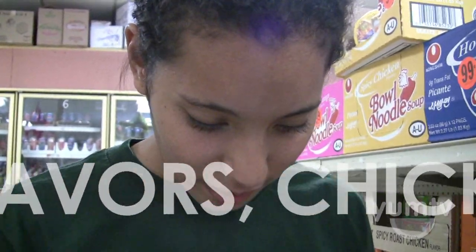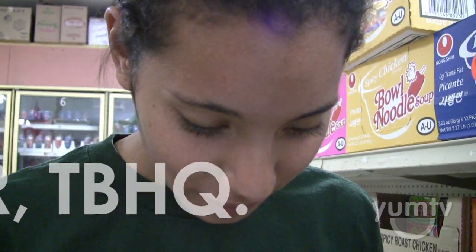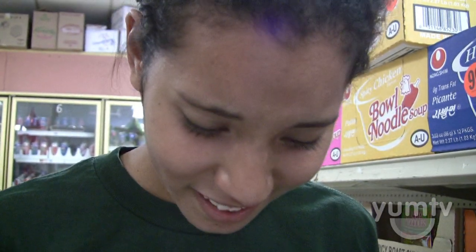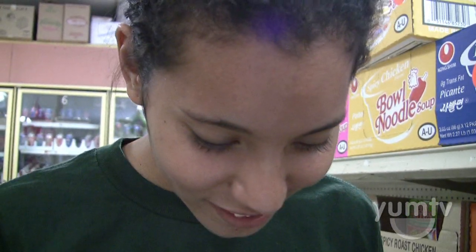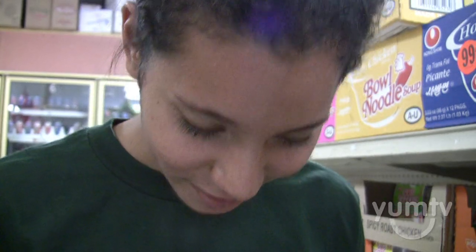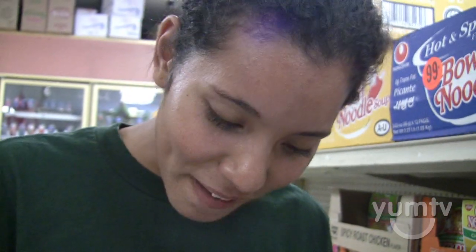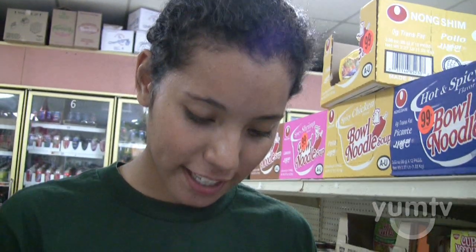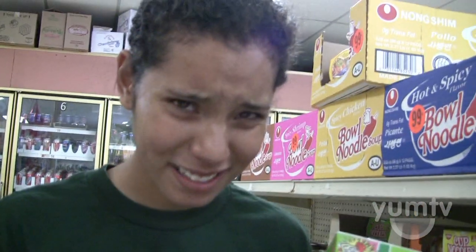Sodium inosinate, paprika color, sodium guanylate, sodium cyanate — wait, what? Anti-caking flavors? What the — chicken powder and TBHQ. Oh, and check this out: it contains milk, eggs, peanuts, fish, and shrimp products.